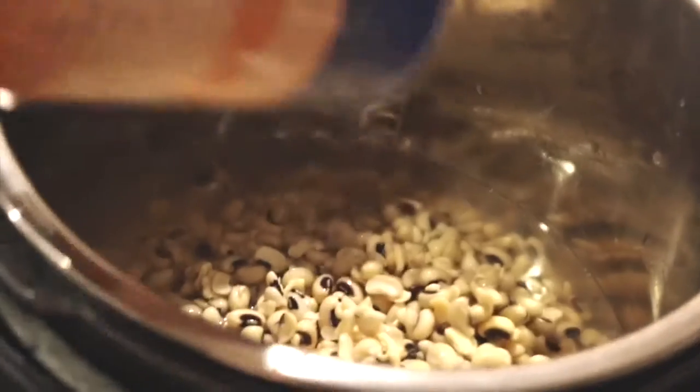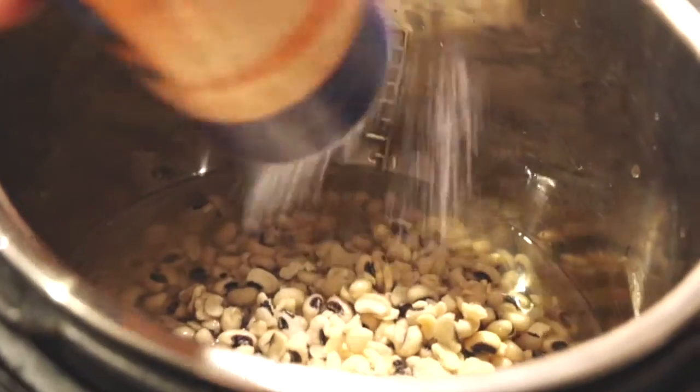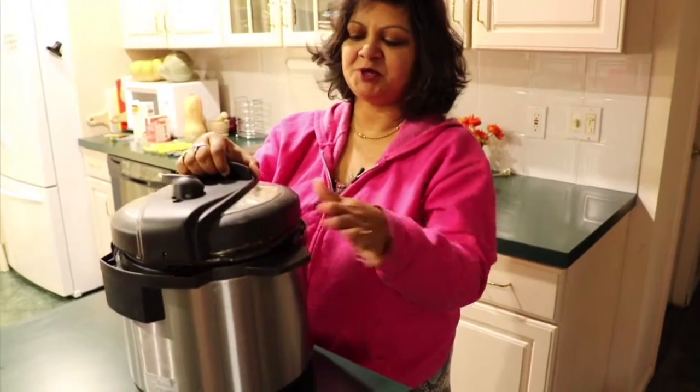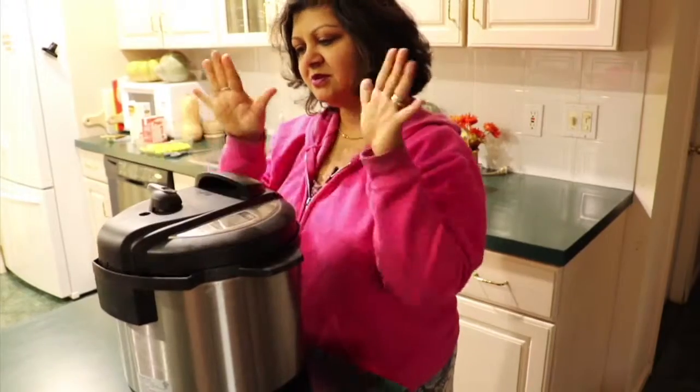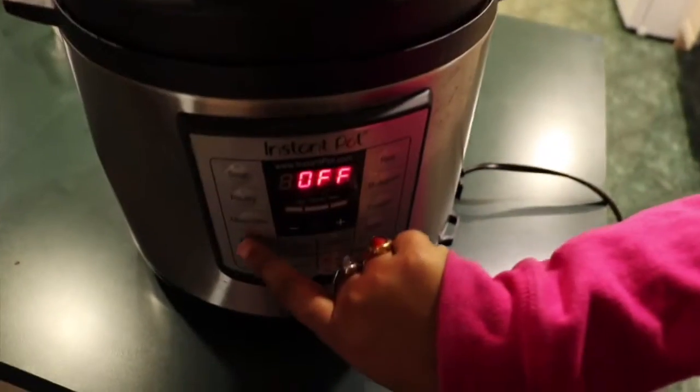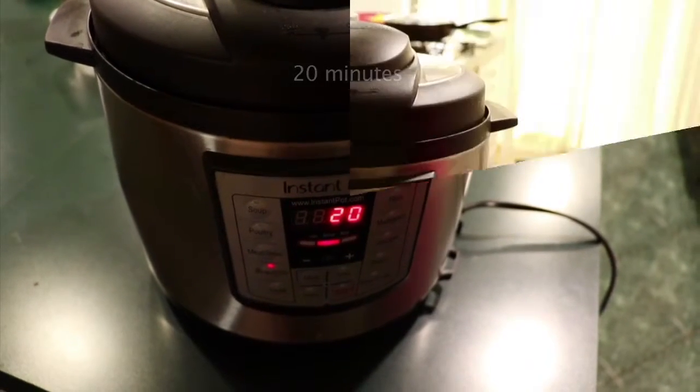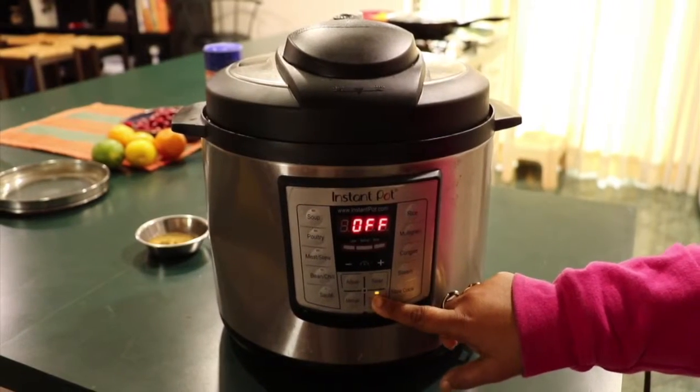Shake it out, shake in a little bit of salt. Next, put on the lid — close it. I select the bean or chili setting and let it do its thing.